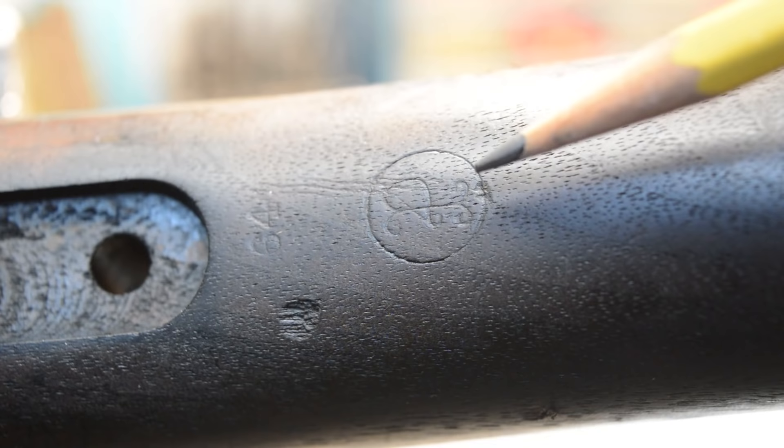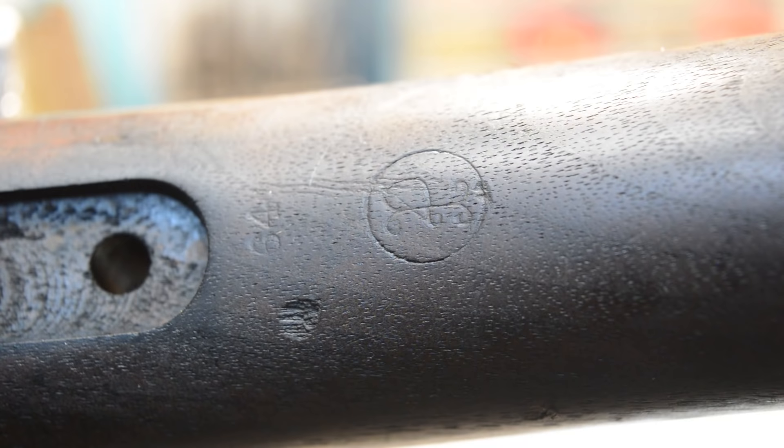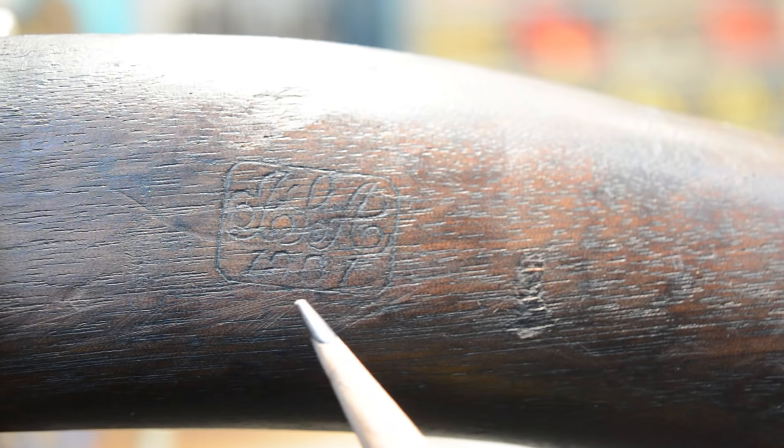I want to show this acceptance mark on the bottom, and then we're going to look for the U.S. inspector's mark. There's the acceptance mark right there — 1901.